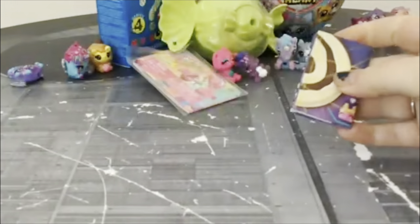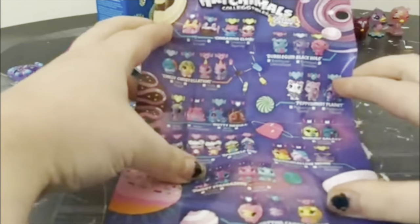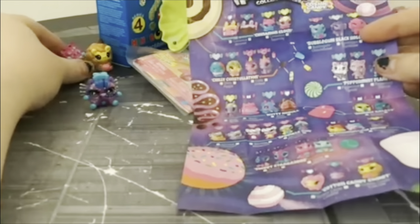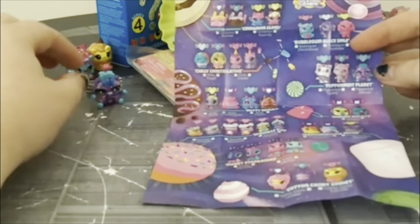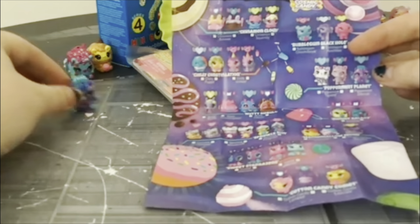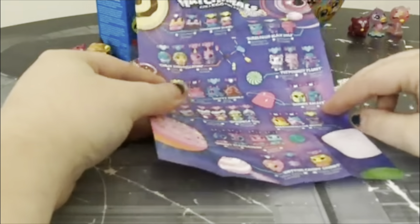Here is our collector's guide. I do have a previous one that has all my ticks on it, because as you can see I already have some of these guys in my little collection. I don't have an epic display shelf as of yet because we do play with all of our toys here in this toy review slash play household. No promises it won't get completely destroyed by my three-year-old son, because he absolutely adores collectible toys.